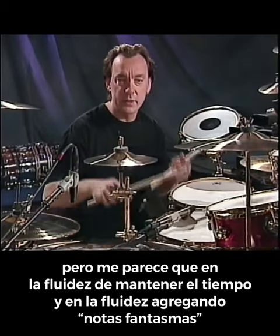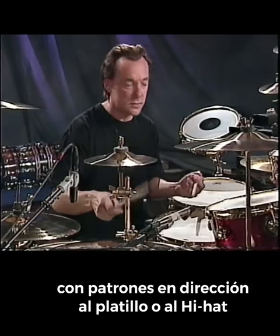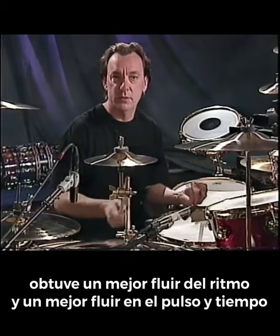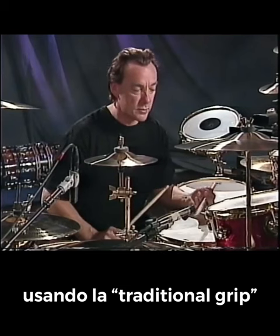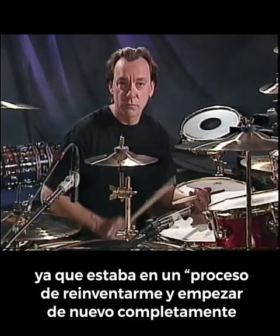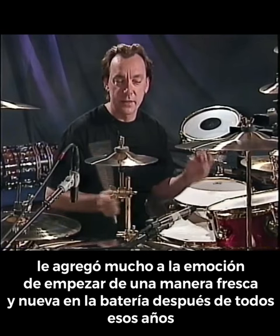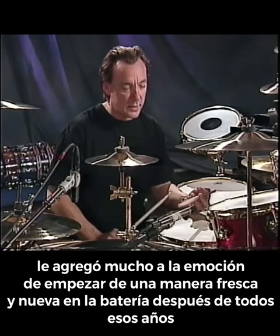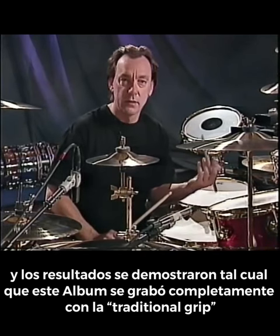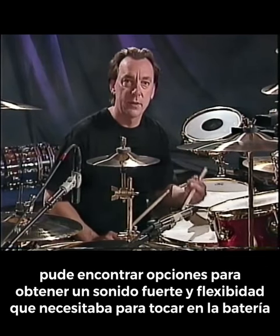But it seems to me that in the fluidity of timekeeping and adding ghost notes through the course of playing patterns to the cymbal or to the hi-hat, I was able to get a much nicer flow of rhythm and a much nicer pulse to the time sense by using traditional grip. So I stayed with it — I figured it was worth the experiment. Since I was going at this as a process of reinventing myself and completely starting over, it added to the excitement of starting in a whole new way. This whole album was recorded completely using traditional grip, and I was able to find ways to get the power and the flexibility around the set that I needed.